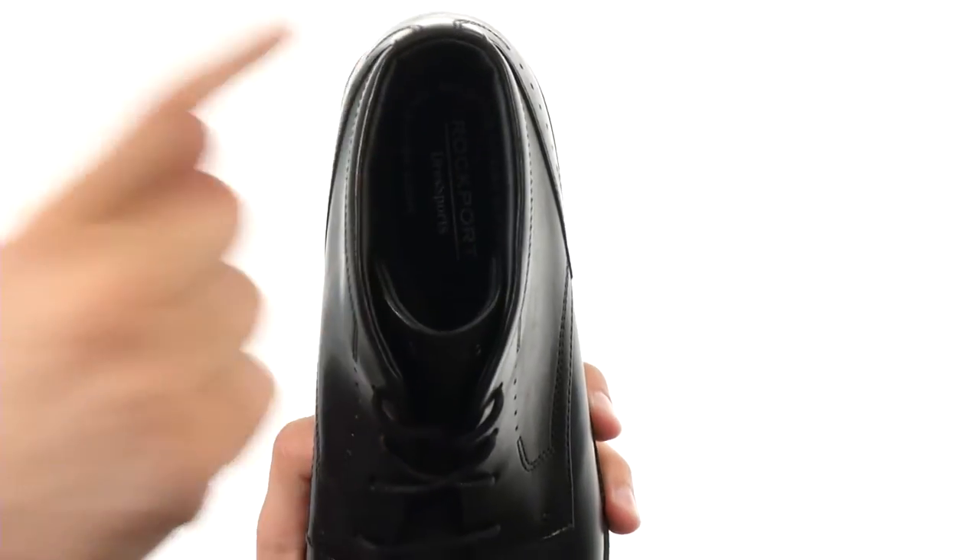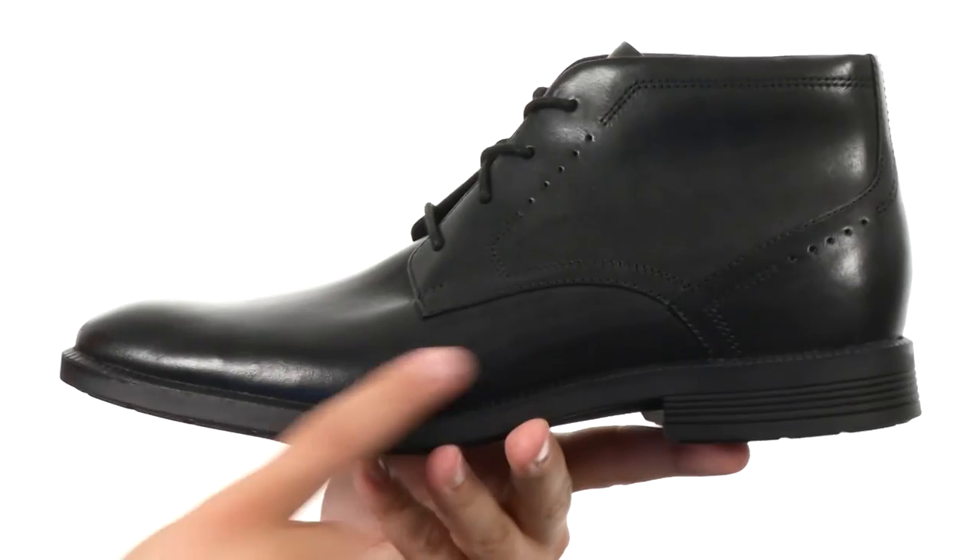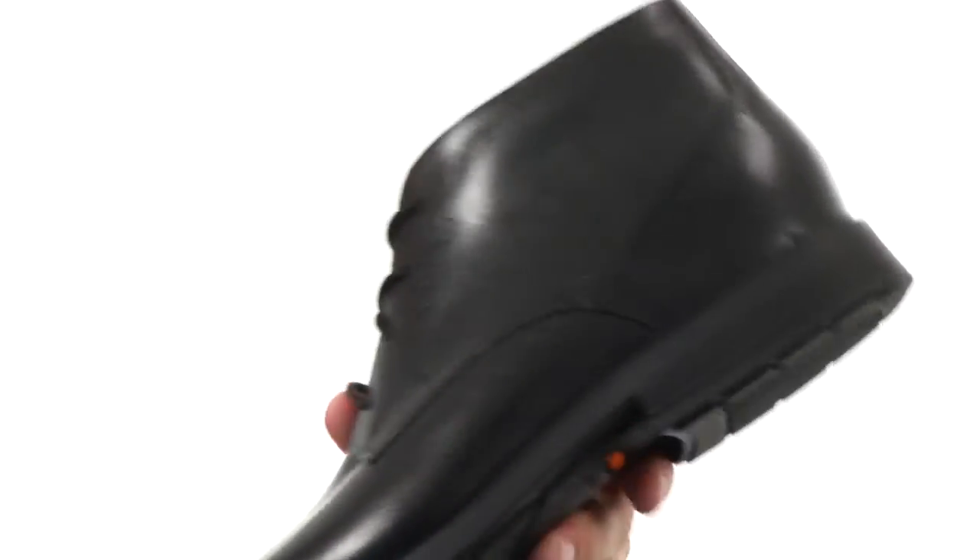There's a moisture-wicking footbed down on the bottom that's going to help keep your feet super dry. There's even some added arch support, which is fantastic.